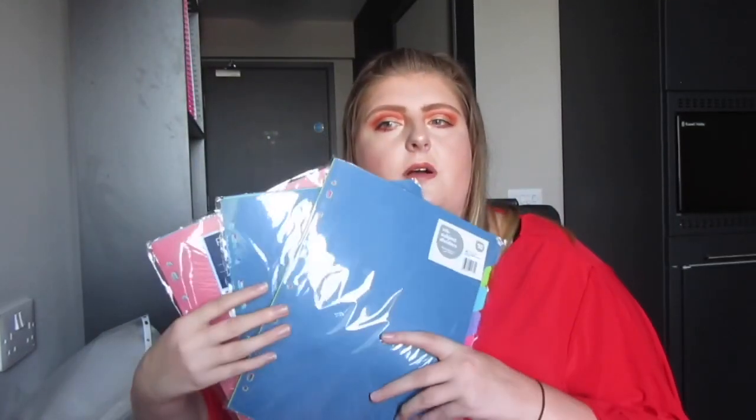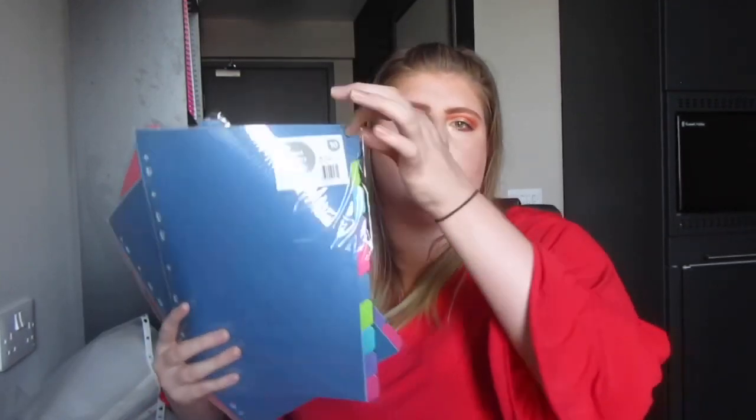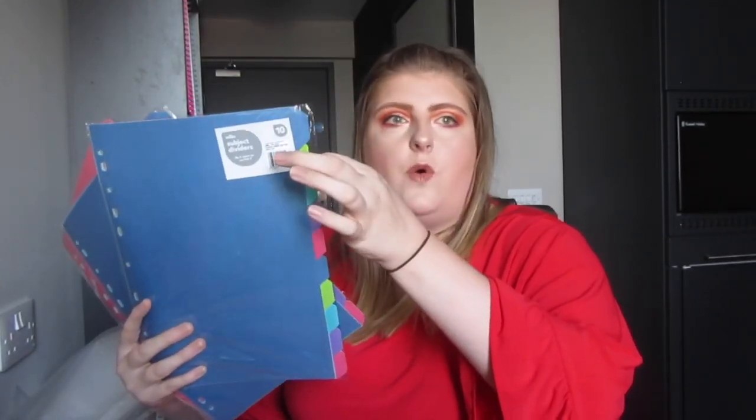I have three sets of subject dividers — one from last year from Testro, and two new ones from Wilko. I'm actually going to give my brother one set because he's going to university in September and I bought too many. I basically use about three dividers per module: one for lectures, one for seminars, and one for research or essays. I think the Wilko ones were 75p — they used to be 35p, they've definitely gone up in price.